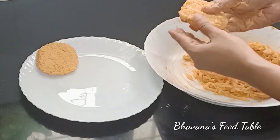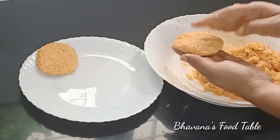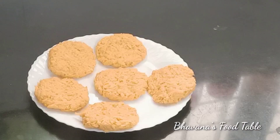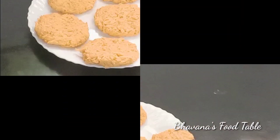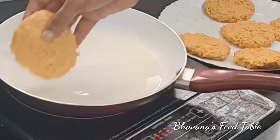Mix all the ingredients together in the pan. Add 1 teaspoon of rice flour, spread it out, and add to a bowl. Shape into 6 hash browns and place in a pan.